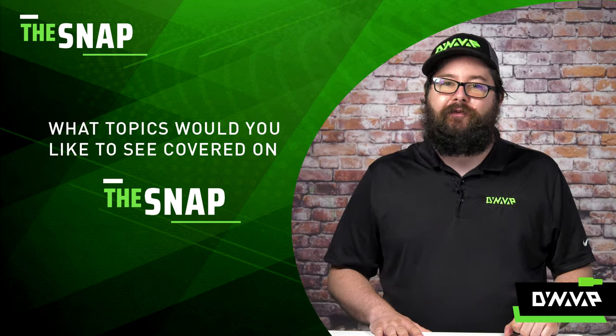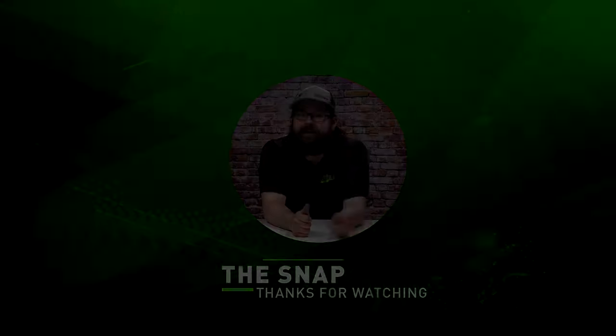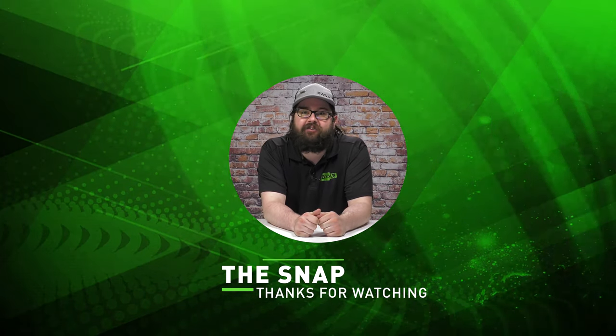What are your favorite ways to use a double torch? Let us know in the comments below and what would you like featured on the next episode. And that has been the Snap. Once again, I'm Retail Josh and thanks for watching.